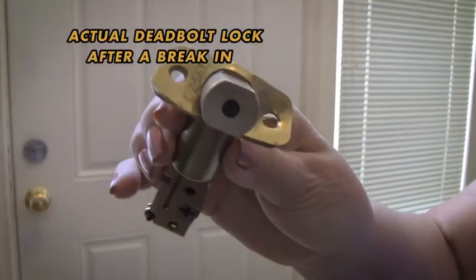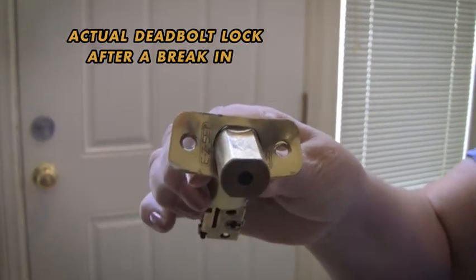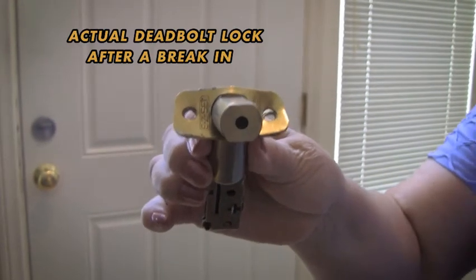Now this is what your deadbolt looks like after someone has broken into your home. It took just seconds to get in. Now let me show you the alternative.